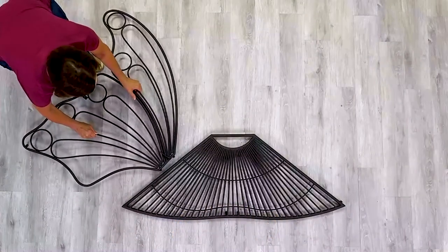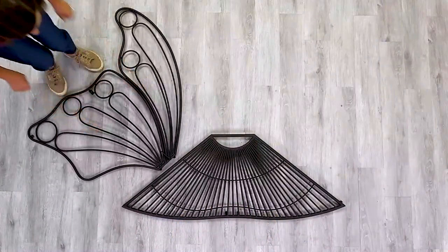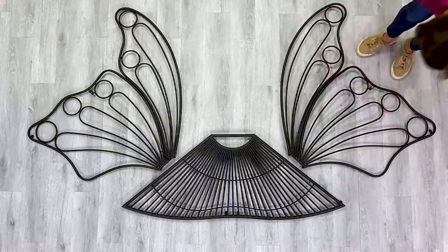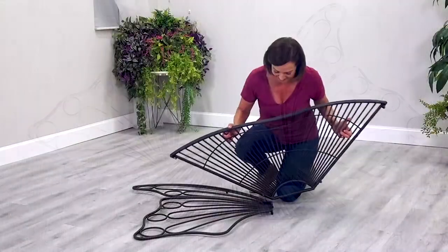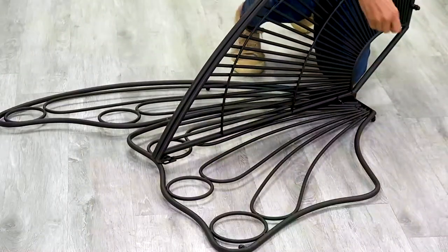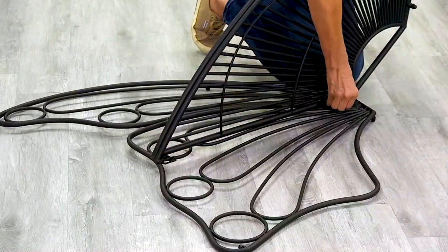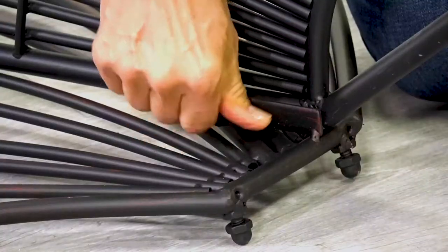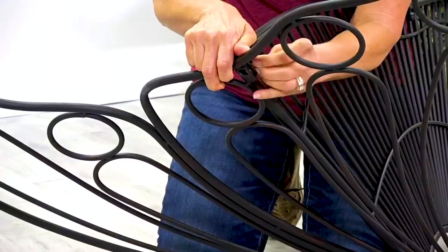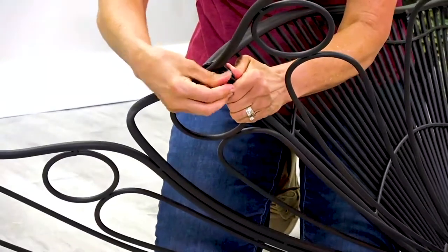You will find the nuts are attached to the bolts on each of the pieces. Begin assembly by attaching the seat to the first butterfly wing by aligning the holes on the seat to the bolt on the wing. Hand tighten. Then attach the second bolt to the other end and tighten with the wrench.